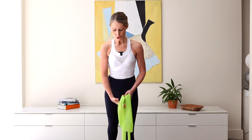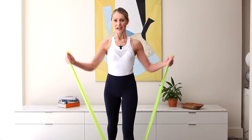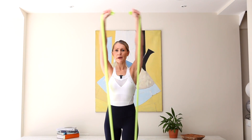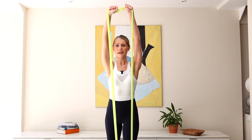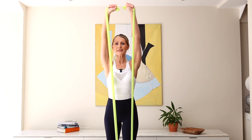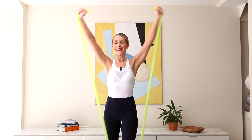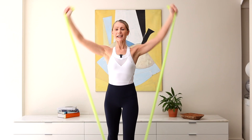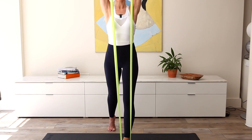Overhead shoulder press — getting a little more length through that band. Hugging those elbows in, almost create a W shape. We exhale, inhale, reach up and over. Shoulders down, no leaning back, switch on that core. Six, and five, and four, and three, last two, last one. Well done.